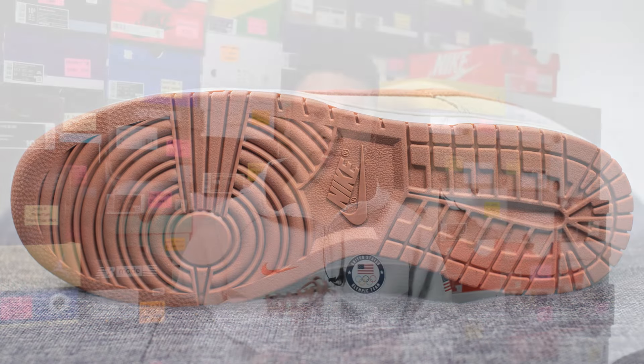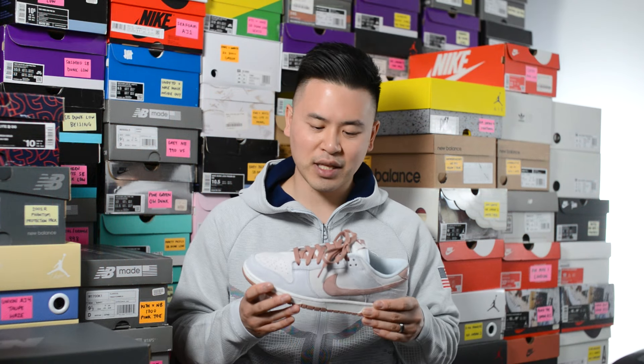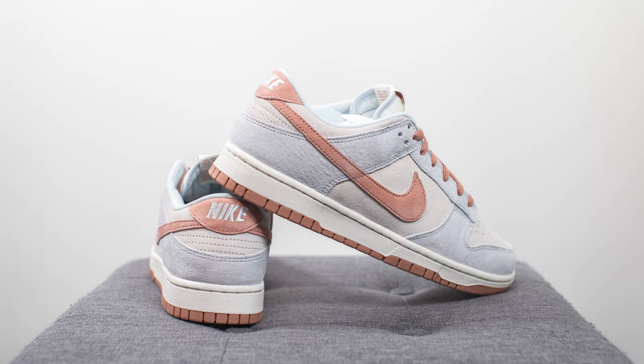In terms of sizing, I feel like these fit true to size. I'm a true size 10, slightly on the wider side, and I stuck true to size for this pair just like I do for most non-Nike SB Dunks. Whatever size you normally wear for Dunks — whether that's a half size down, true to size, or half size up — everyone's foot is different, but I'd stick with the same size for this one.